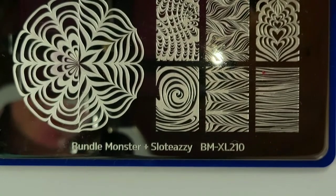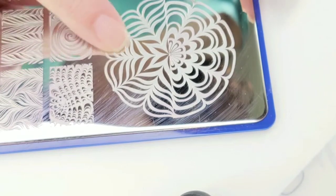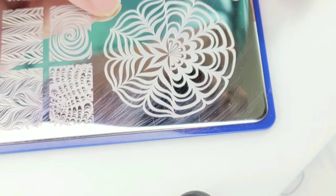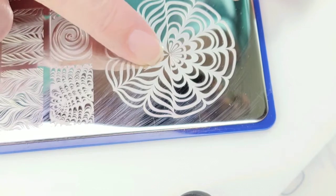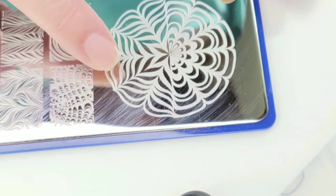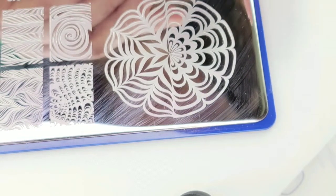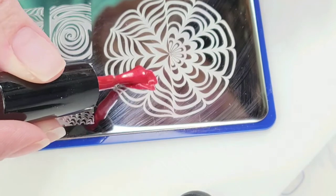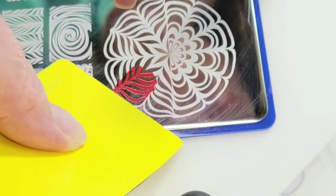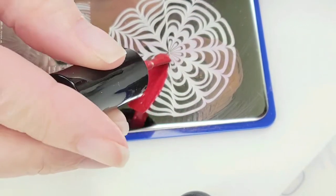The stamping plate I'll be using is by Bundle Monster. I'm going to make this into kind of an abstract candy cane design. I think I can use these — they're spread far apart and wide enough to go across most of my nail, hence the abstract part. That one didn't work out, but here we go.